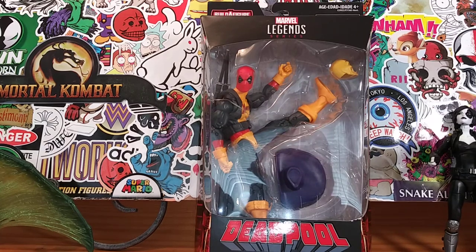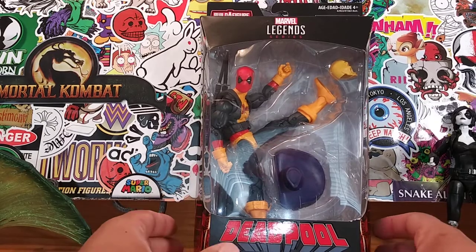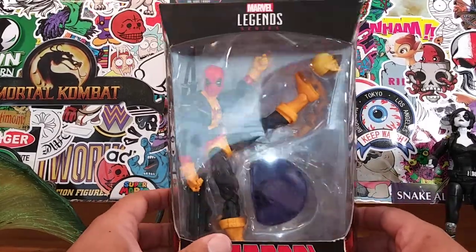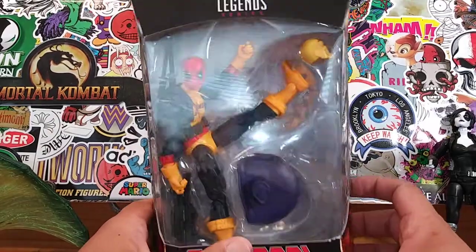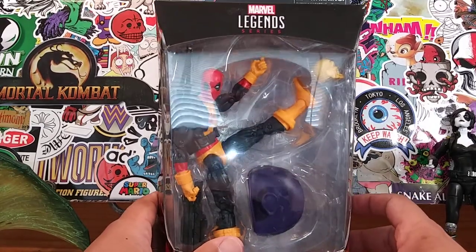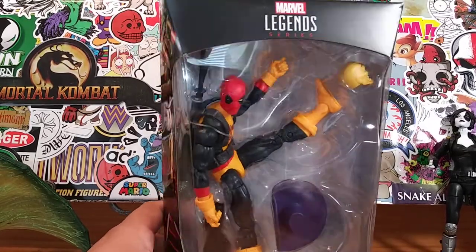Hey, what's up everyone, it's your friendly neighborhood YouTuber and we are back at it again with another extraordinary, monumental, breakthrough, groundbreaking action figure review in the history of mankind. Today we have this lovely specimen right here - Deadpool. I'm a little bit late to the party because this figure has been reviewed a million times by hundreds of YouTubers, but it hasn't been reviewed by me until today - a year later.